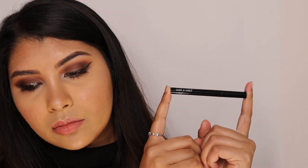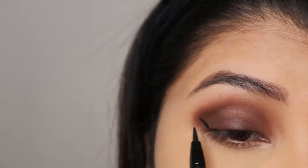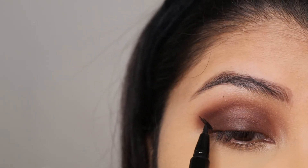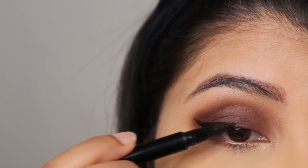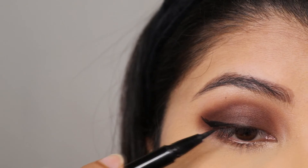To create the wing, I'm using Wet and Wild Profiled Liner in black. Depending on your eye shape, you can create a thinner or thicker winged line. Since I have hooded eyes, I'm staying as close as possible to my lash line.